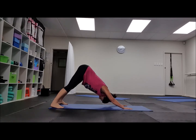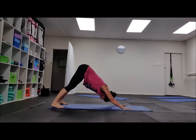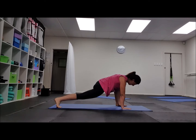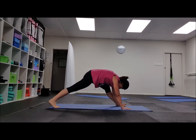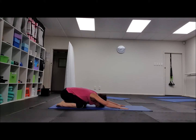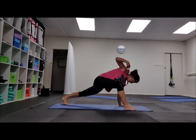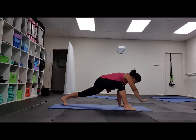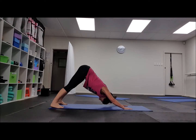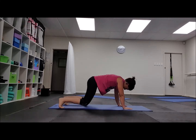So we're going: child's pose, volcano, lunge, twist, reach down, triangle, lunge, volcano, child's pose — once more.